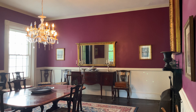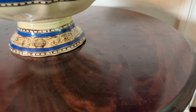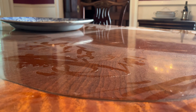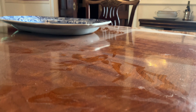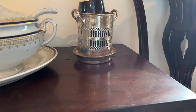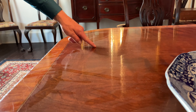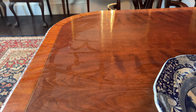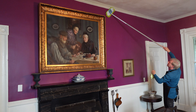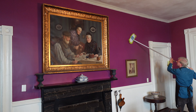Mr. Fox informed me that I had the wrong date for the dinner party. The party is next week, not tonight. As I mentioned earlier, our contractor has recently made repairs to the dining room ceiling. This has resulted in a layer of dust on every surface in the room, and I must clean the room, quite literally, from top to bottom.